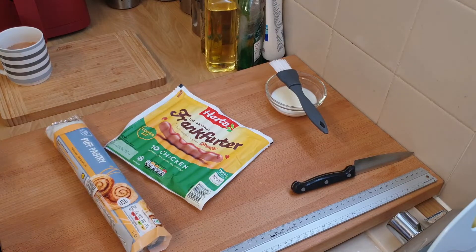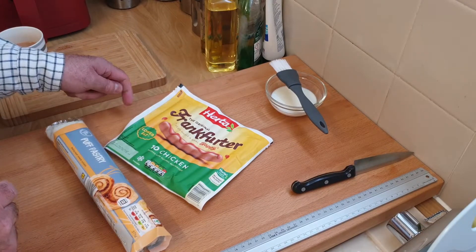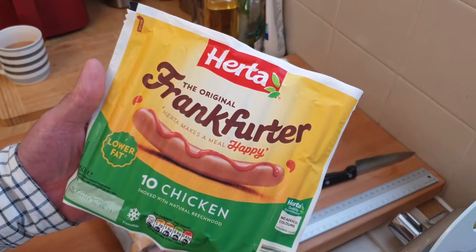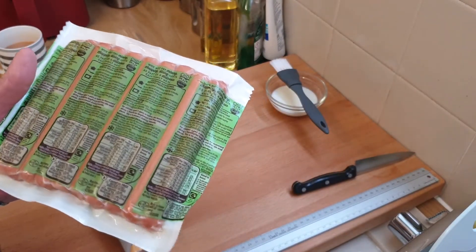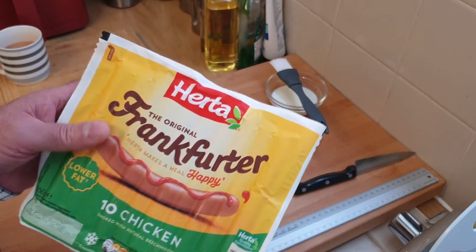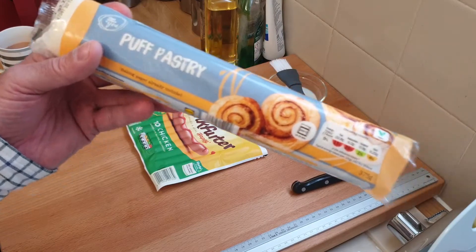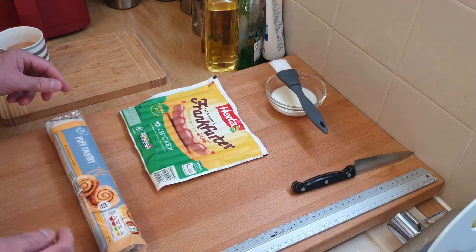Today I'm going to be making these chicken rolls. I haven't made these before and I haven't seen them done before, so it's a bit trial and error. I'm going to be using these frankfurters - 10 chickens smoked with natural beech wood from Herter. They're quite dear, I think they're about two pounds, but I thought I'd give it a try. The pastry is the new stuff - I normally use Lidl's puff pastry, so I know this comes out all right. I'm going to make a start on this.